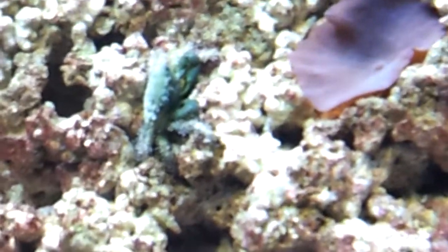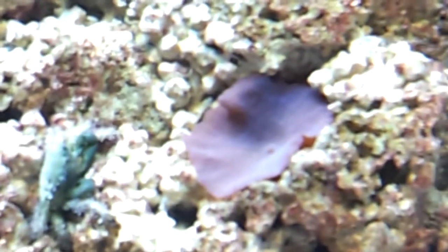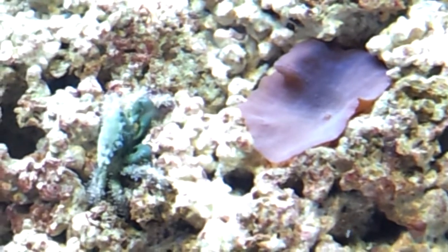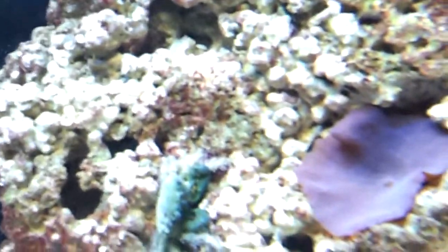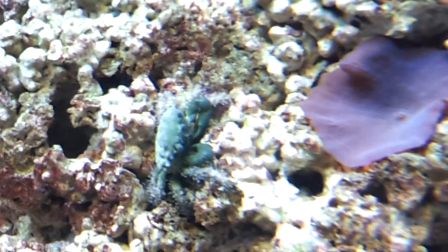Hi everyone, here's just a quick little video of my new acquisition. It's the Green Emerald Crab — or Emerald Green Crab, whatever way they call them.